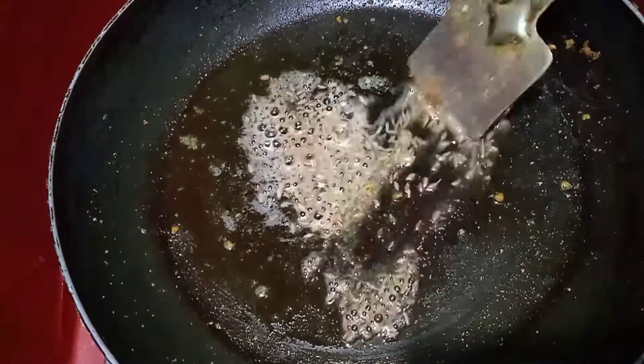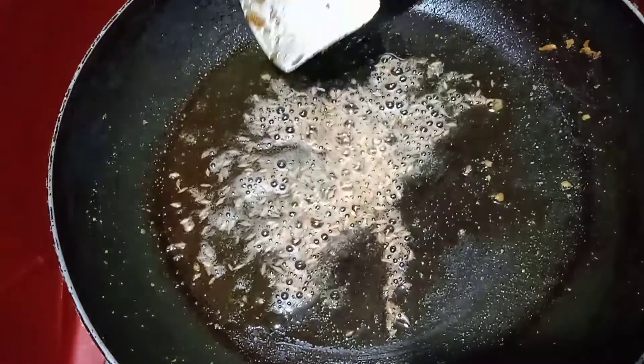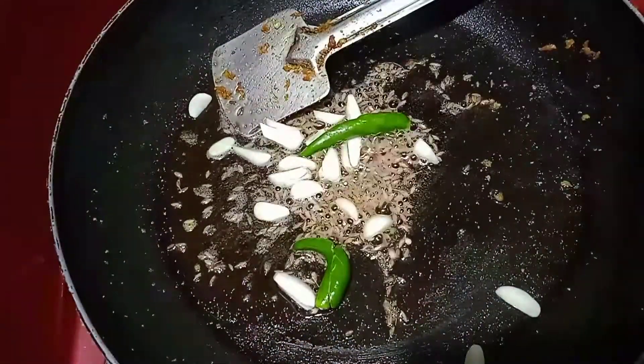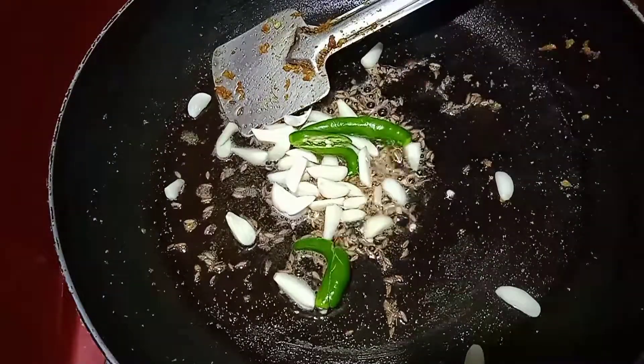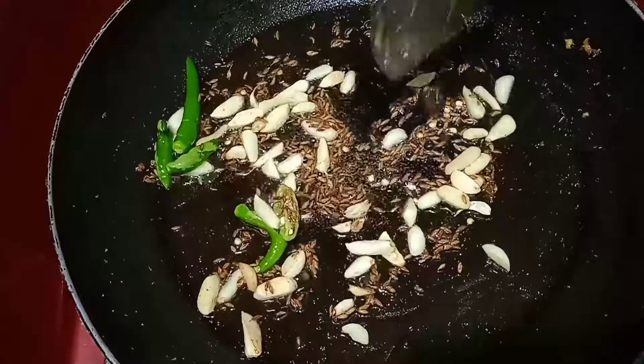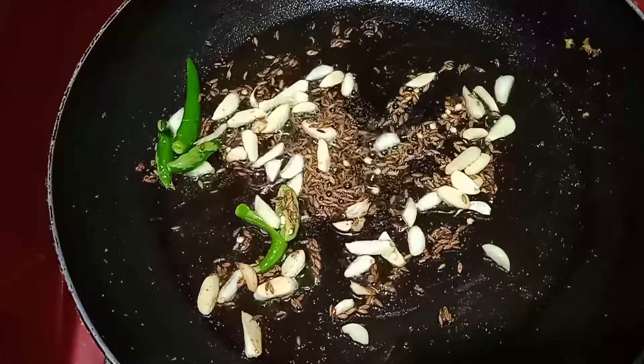Then we will cut the rice in the middle. It is quite a bit of rice. Now we will cut it in the middle.